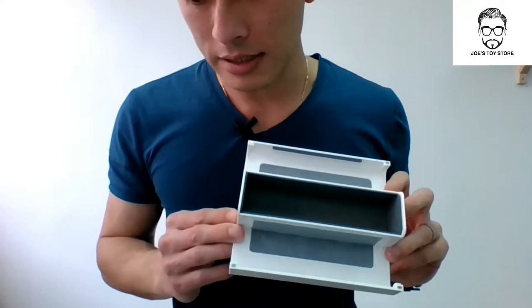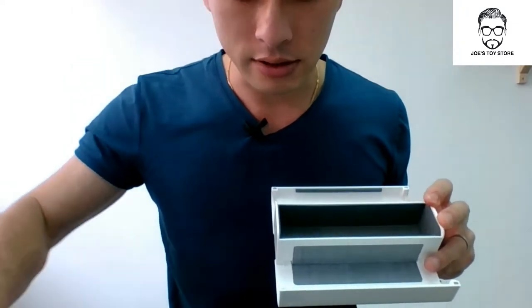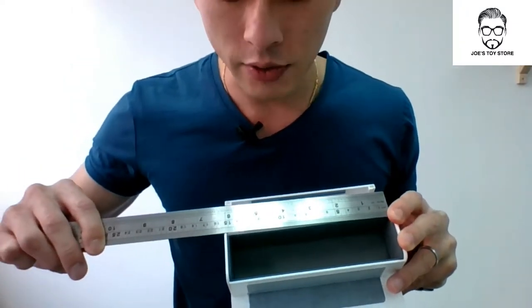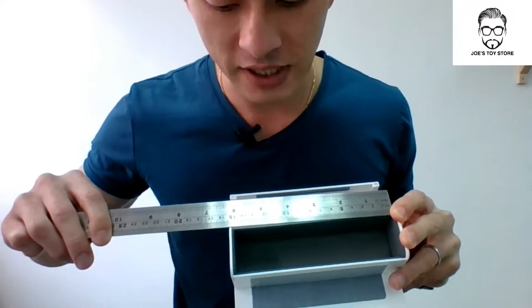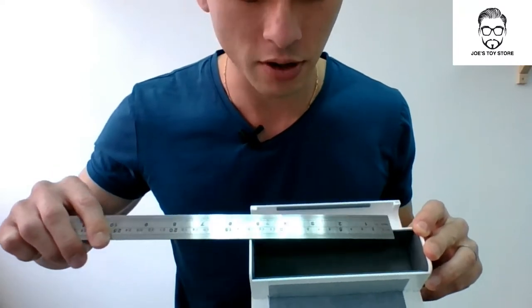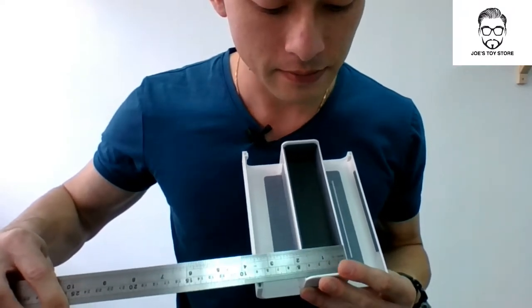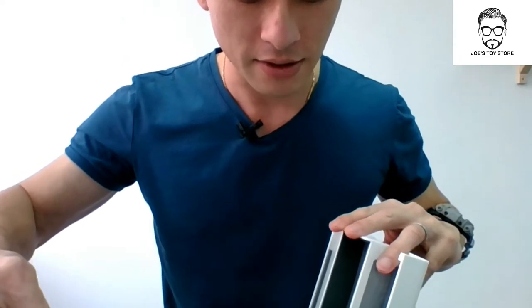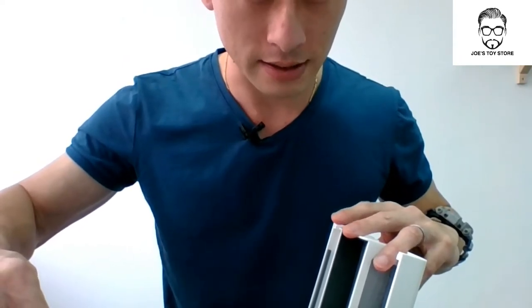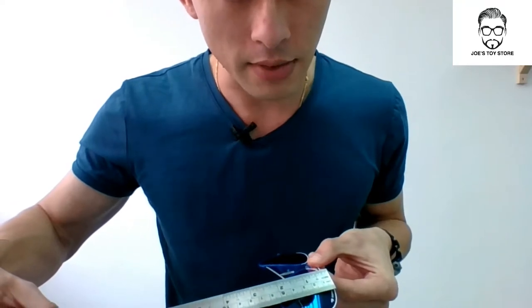Now I'm sure everyone will be asking themselves: will my glasses fit in Bob? Well, I'll do a quick show. The actual area you can fit in is 15 centimetres in length. The width is 4 centimetres and the depth is 3.1 centimetres. Now my sunglasses are actually 52mm or 5.2 centimetres in height.